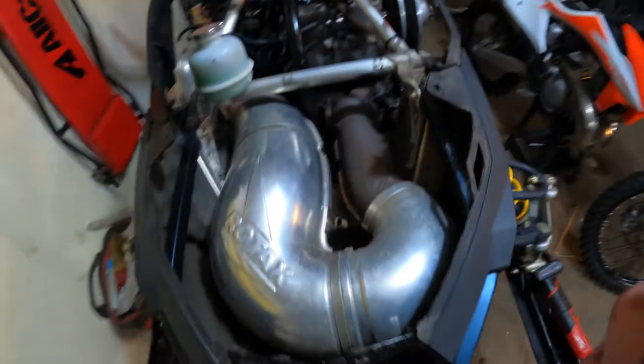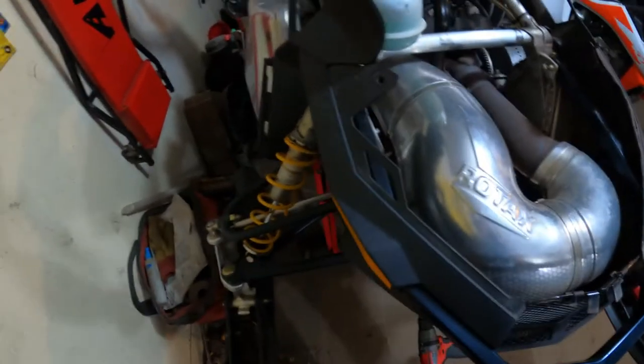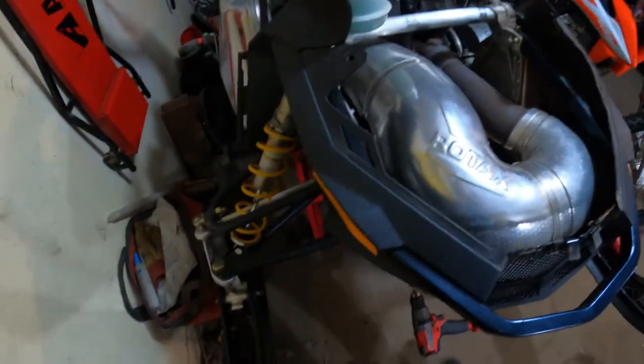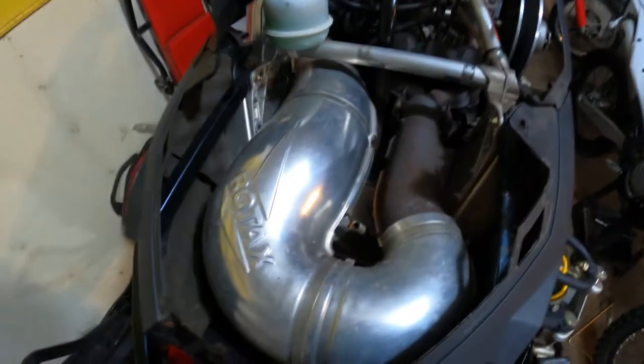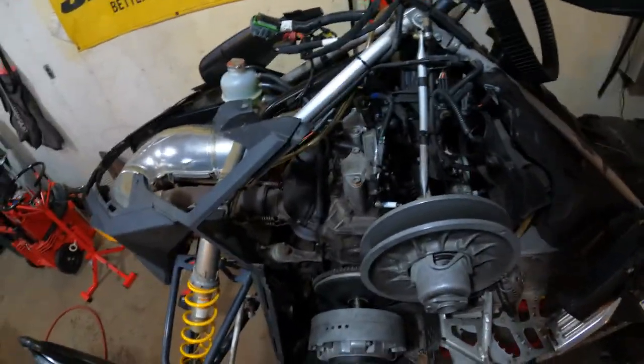Just a quick overview of this sled, because I'm not gonna progress any further tonight. It'll probably roll into another video. 2009 Renegade 600 E-Tech, found it on Facebook Marketplace for cheap. 145 PSI on one side, zero PSI on the other — something's definitely wrong. We will find out.